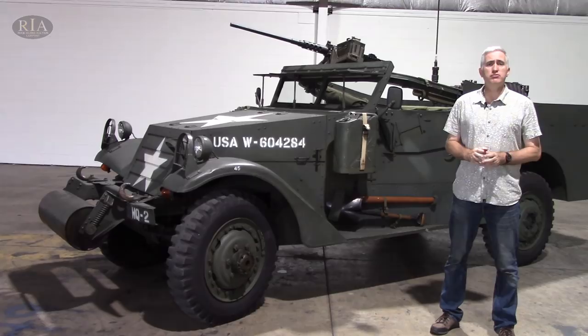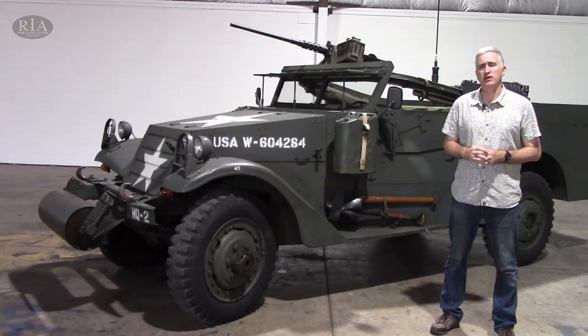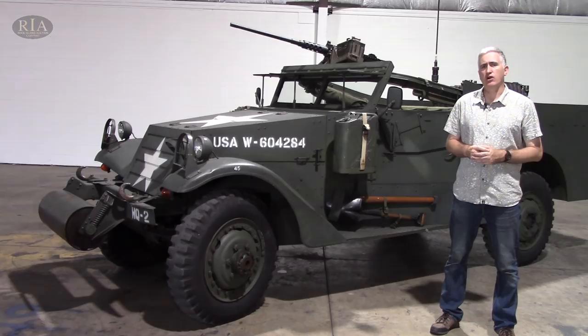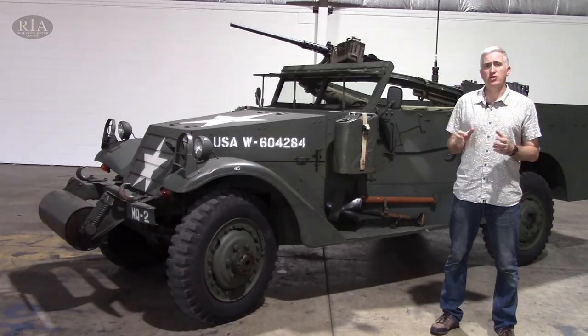The M2A1, as it was known, was very similar. What they did was they added a skate ring for three machine guns, and they changed out the engine to a Hercules six-cylinder inline. A hundred of them were built. They re-designated it as the Scout Car M3. Now, a hundred sounds like a lot for the 1930s cash-strapped U.S. Army, and indeed it was, but it was a mere blip compared to the production run of its successor.